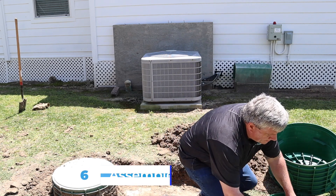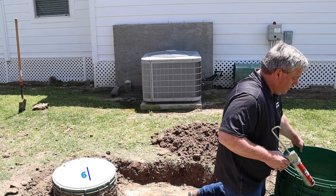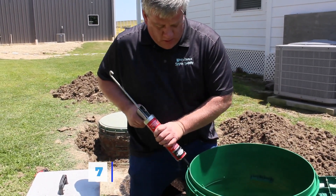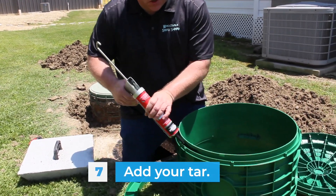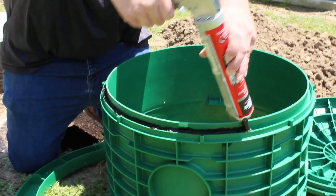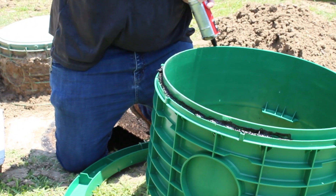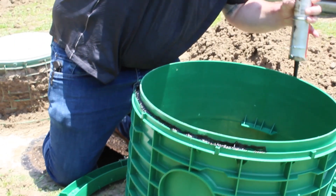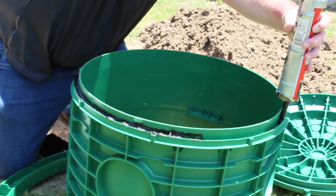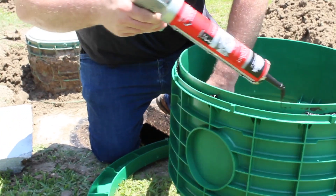We send tar sealant, which is really effective — we actually removed a riser earlier and it was very difficult to get off. You're going to squirt this sealant into the cavity here to seal it against water infiltration. If you don't do this it'll leak inside the tank, so you want to apply it liberally. Squeeze it all in and this gives you a good seal right there.